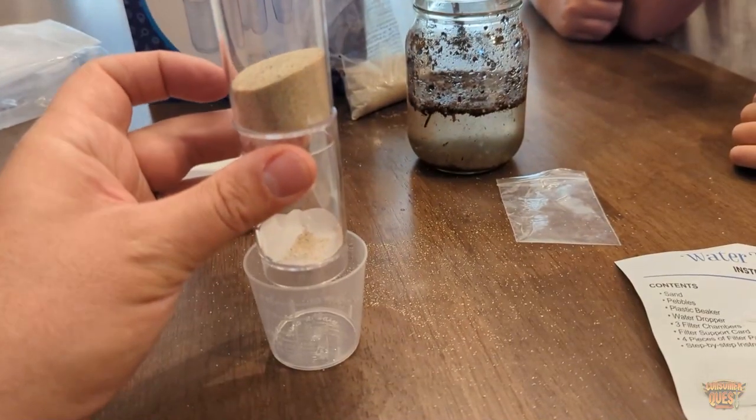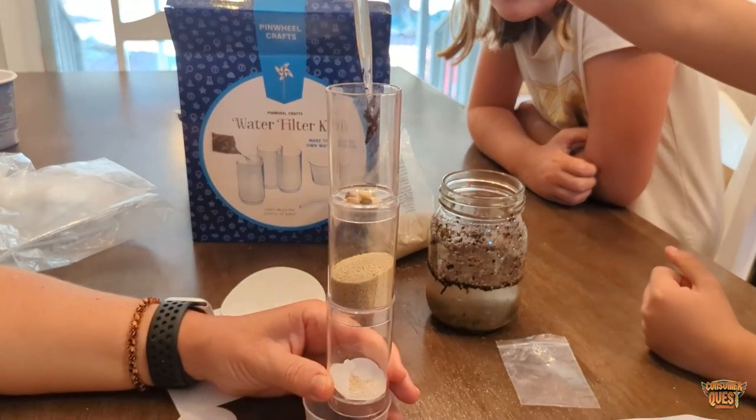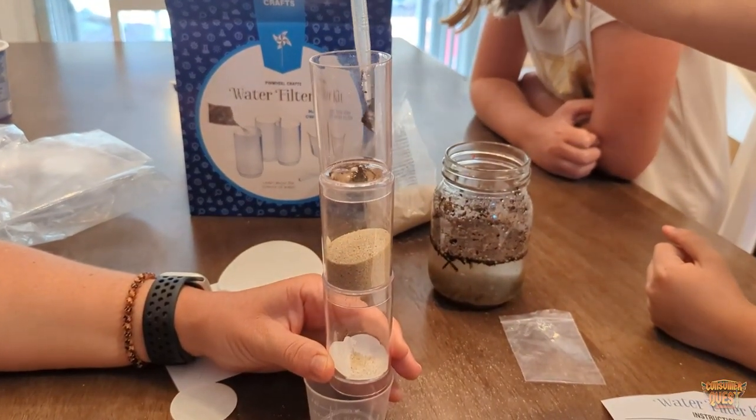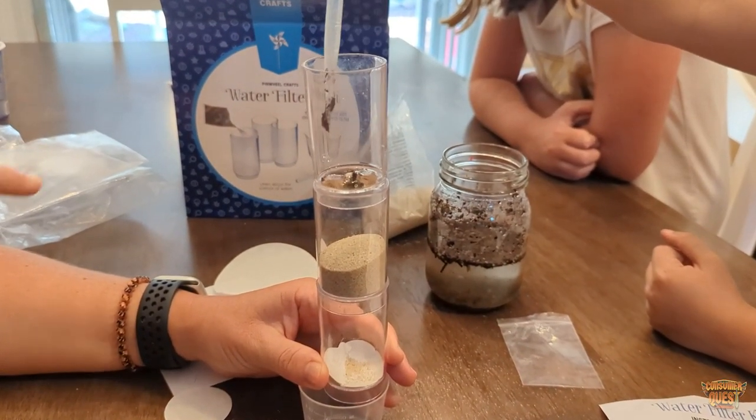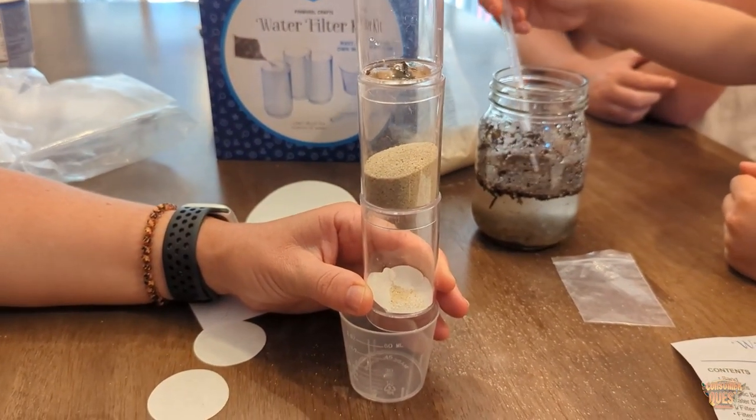On the back side you've got additional stuff — there's another experiment you can do, helpful hints you can walk through, and an observation sheet if you want to take it to that learning level. Very cool kit.